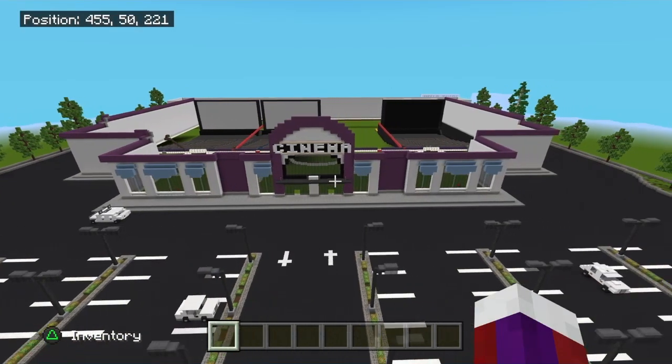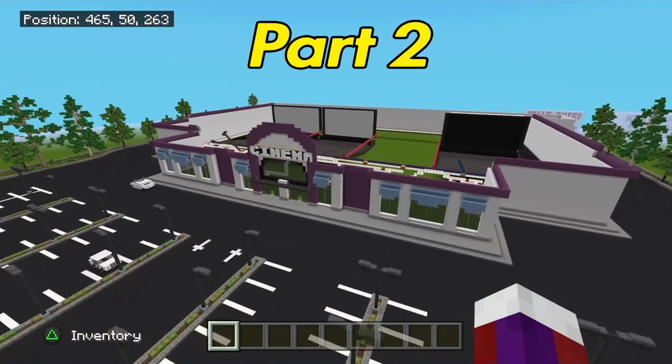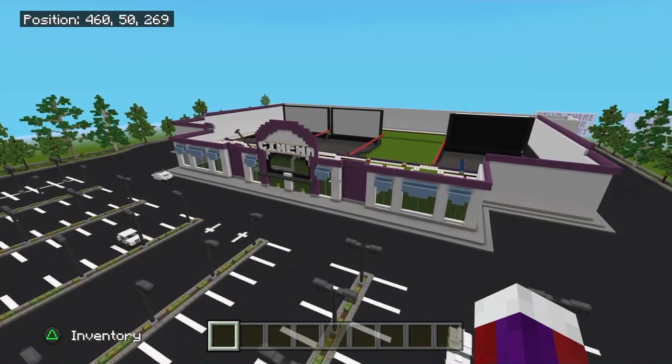Hey everyone, welcome back to another tutorial. This will be part two of the movie theater. I hope you're all enjoying this so far, and if you are please leave a like. Now let's go ahead and get this started.